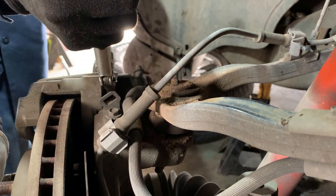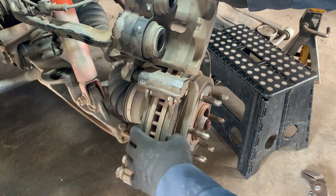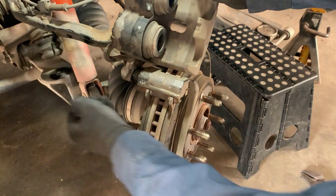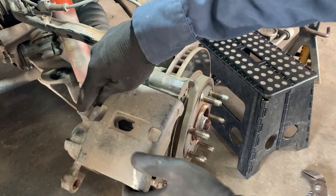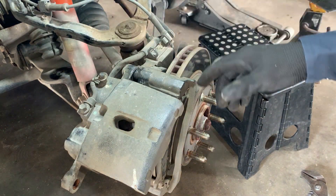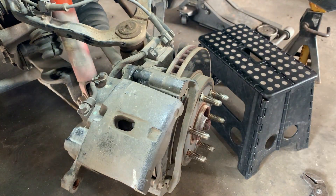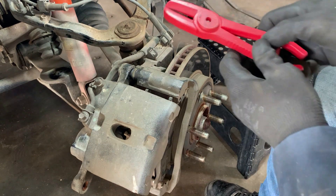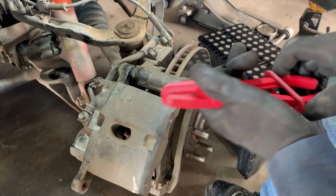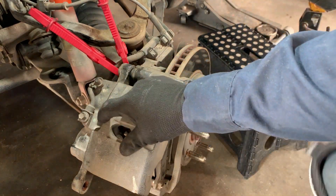Nothing guys. Another thing that makes it harder is the location — it's real hard to get to. So I think I'm just gonna loosen this and take this line completely off to get it out of the way and work on the whole caliper off on the ground. What I'm gonna do first is pinch the line so I don't have any fluid going everywhere, then take that bolt off.